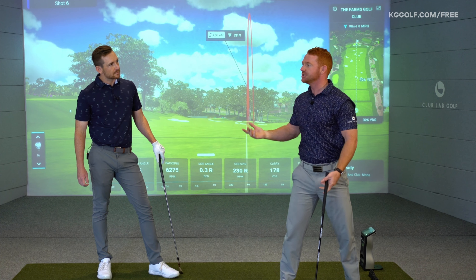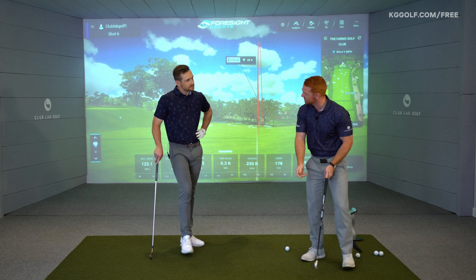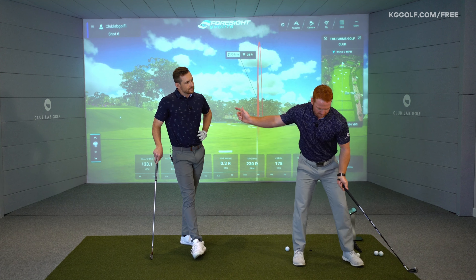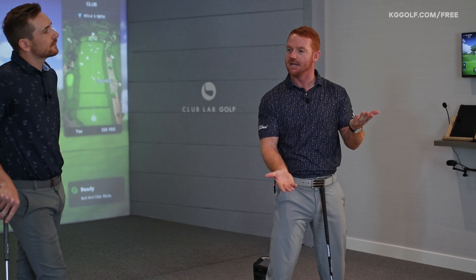So I usually get people to take a few shots going right foot, left foot — just punch that ball to get that sense of what you want to feel versus what you don't want to feel.